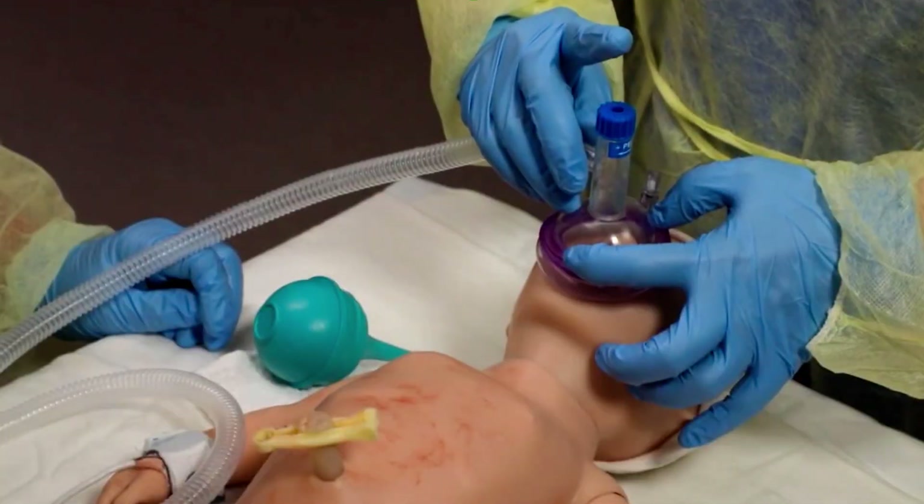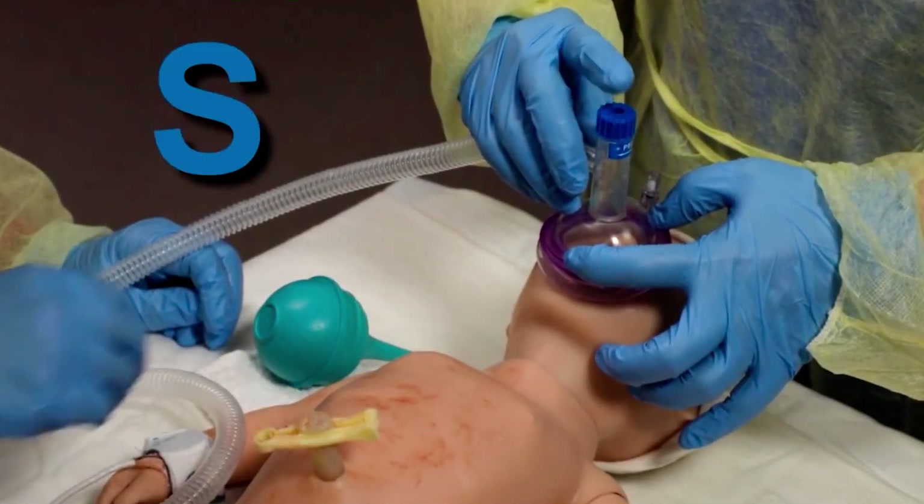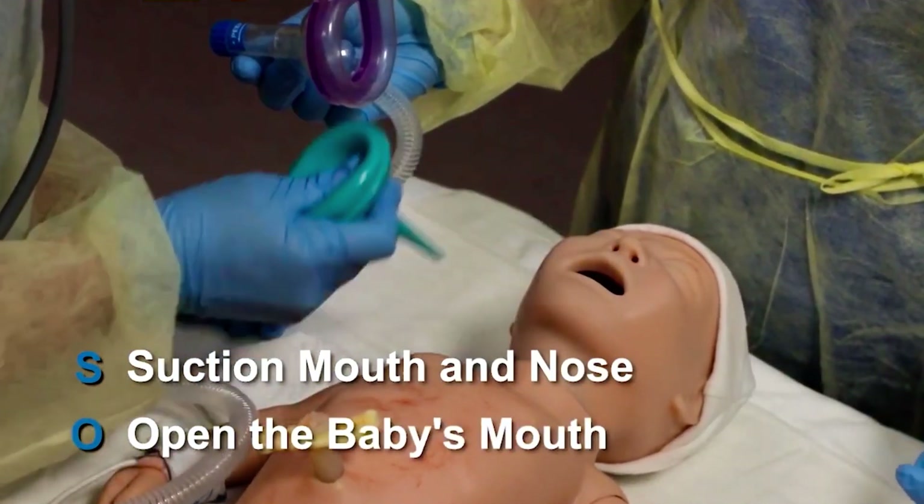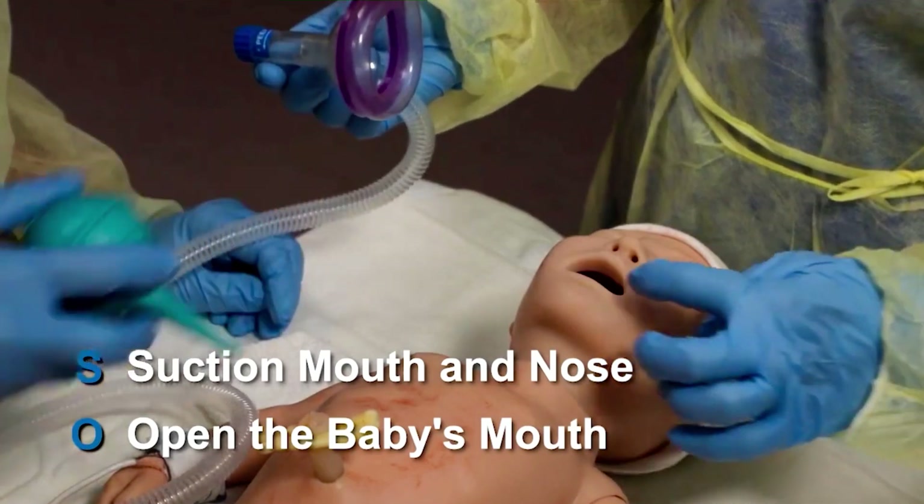If the chest still does not move with PPV, perform S and O — suction the mouth and nose and open the mouth. Again, give several breaths and assess chest movement.